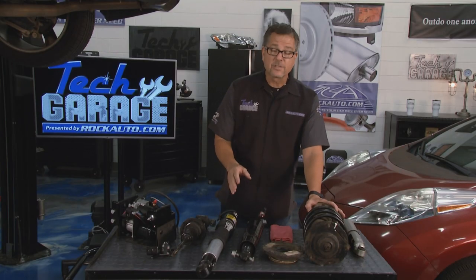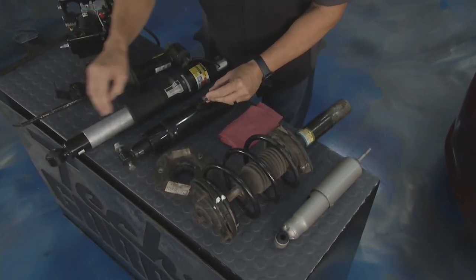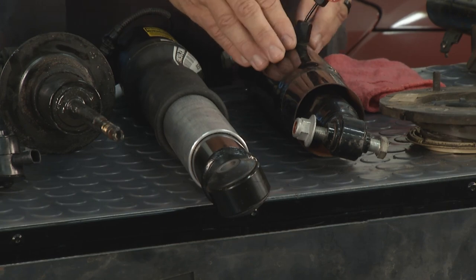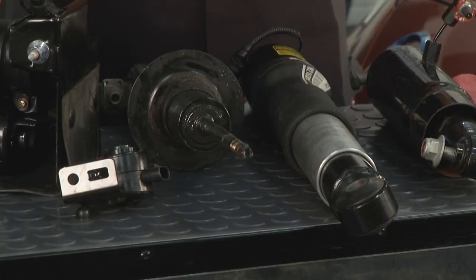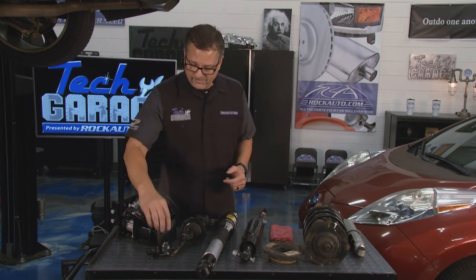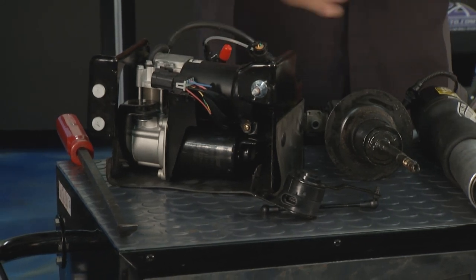Rock Auto offers all these. There are also air shocks — you can actually take air, inject it in here, and you can see the tube actually pop out. When the tube pops out, you're changing ride height and increasing load capacity. On the MagneRide — GM calls it MagneRide, a magnetorheological ride — the fluid actually changed viscosity with magnetic induction. It changed the viscosity, the thickness of the fluid. Instead of changing the orifice holes, the fluid got thicker to change the ride characteristics. That new Corvette's suspension system is all about magnetic ride — employing sensors for ride height, a computer, and an actual air module to pump up the car. So you can have all different sizes and varieties of shock absorbers.